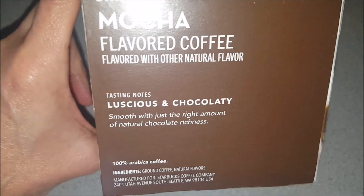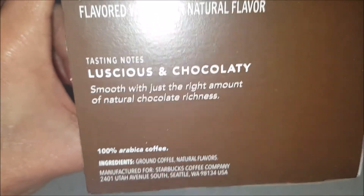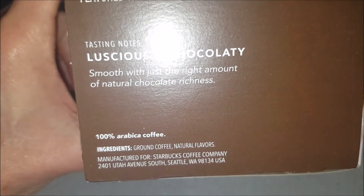It's supposed to be delicious and chocolatey, and it is smooth with just the right amount of natural chocolate richness. There's the ingredient list.